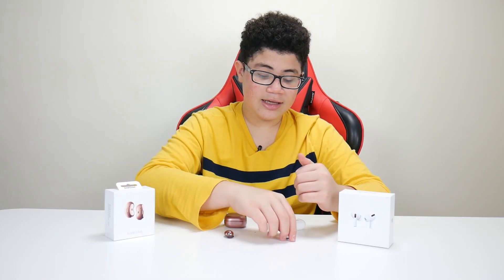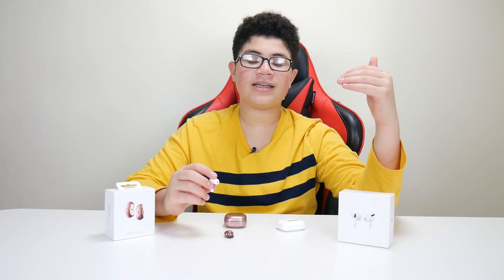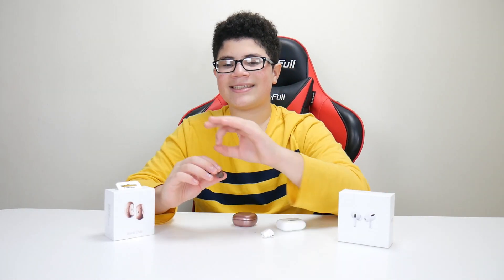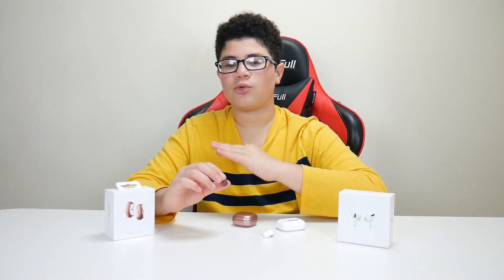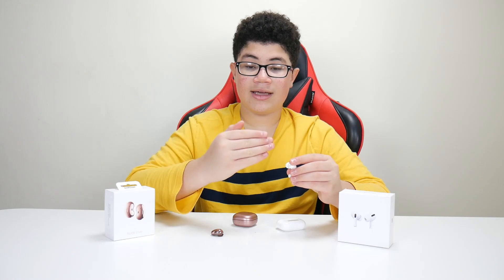Battery on the AirPods Pro is around 6 hours, or 4.5 hours with active noise cancellation — so overall about 5 hours per charge. The Buds Live have 6 hours per charge. Combined with the case, that brings you up to 27 hours total with the Samsung Galaxy Buds Live and more than 24 hours with the AirPods Pro.